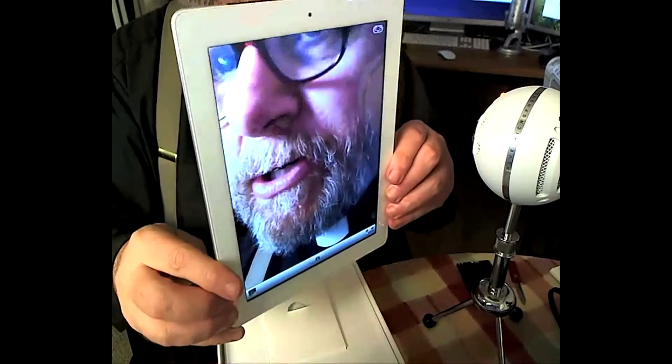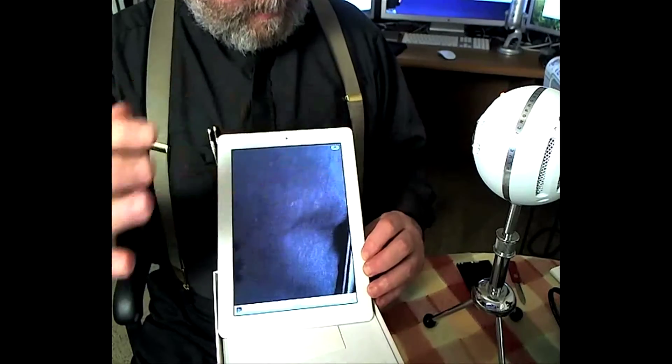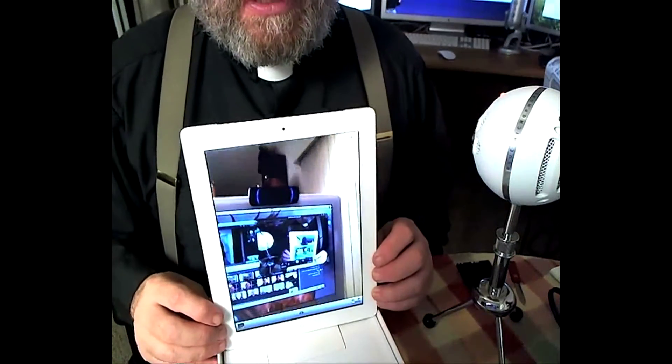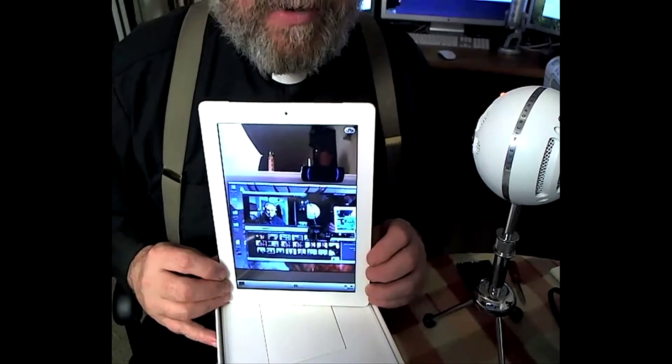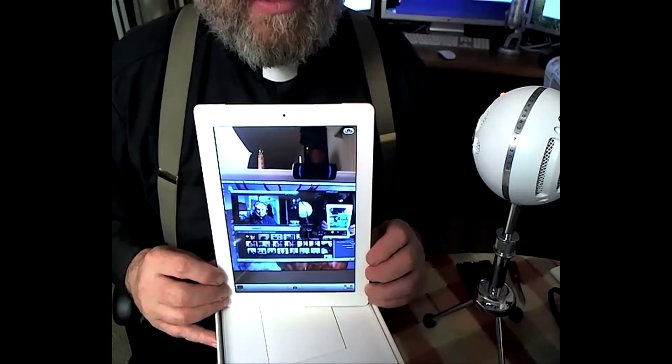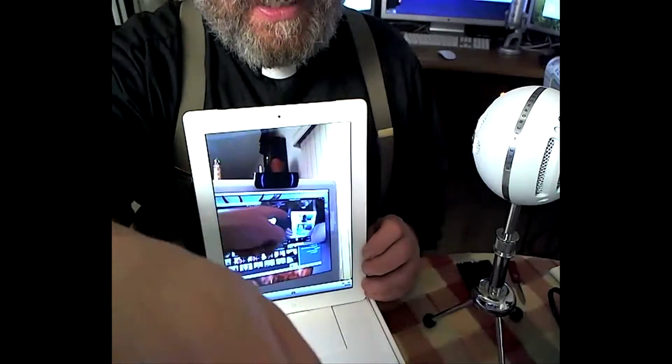We can also switch those cameras around, can't we? So let's do that. And of course now you're seeing the camera working as I'm working on this video right here. And right there is the video I'm taking right there.